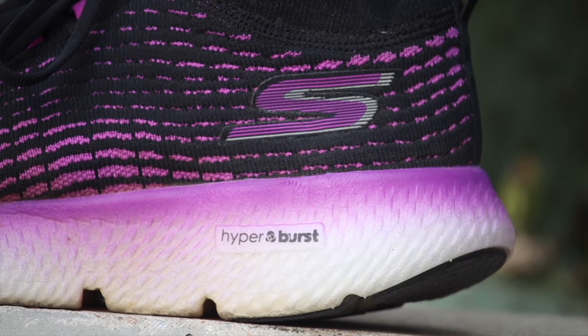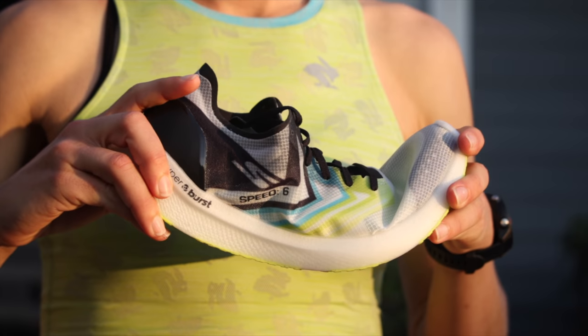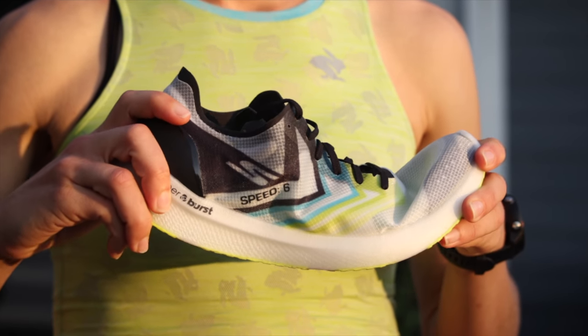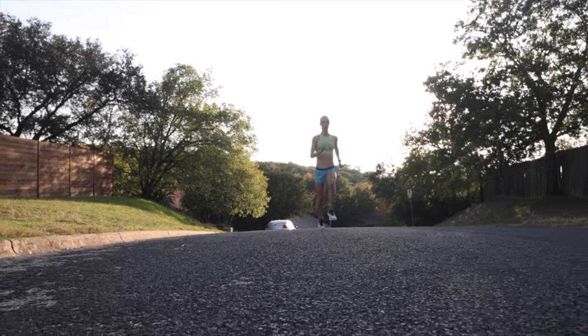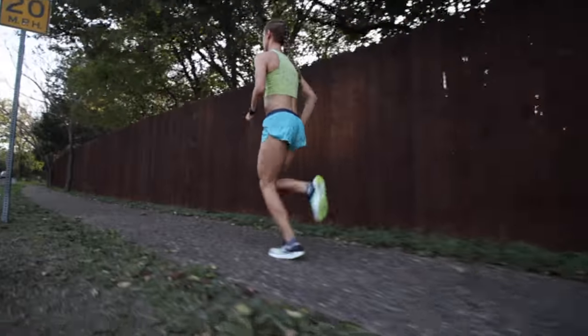This goes without saying — you're not going to get a nice long-run feeling of plushness and comfort. Shoes like the Go Run Ride 8 or the Max Road 4 also have Hyperburst, and a lot more of it — those are for comfort. The Speed 6 is for speed. Unless you're one of those elite joggers who can really maintain a fast pace at extended distances, you might use this shoe from a road mile all the way to a half marathon. Personally I think this is an ideal 5K/10K shoe.